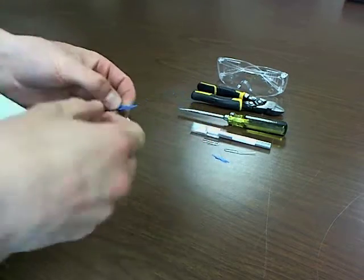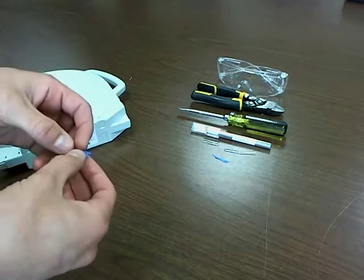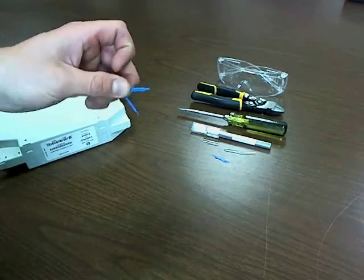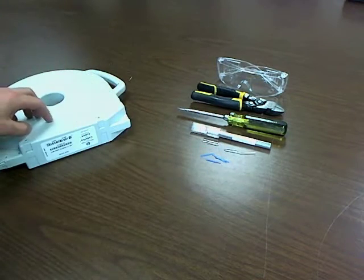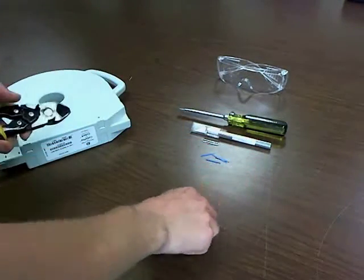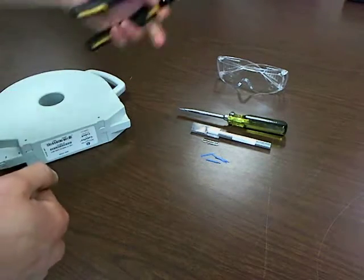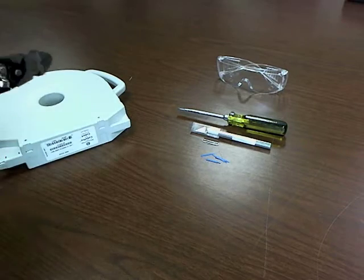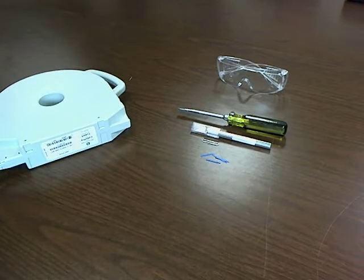You're going to need some little shims to actually keep those tabs pushed in because they won't stay on their own. One nifty option is to just take the little bits from the bed leveling calibration file and jam those right in there. If you don't have many of those laying around, you can cut a paper clip up or something along those lines. You're also going to want some eye protection because stuff kind of goes flying all over the place when you open it.